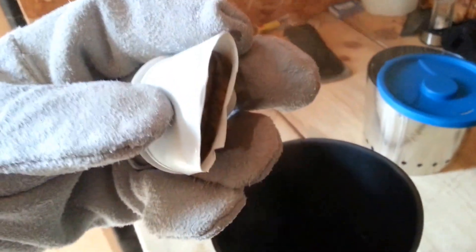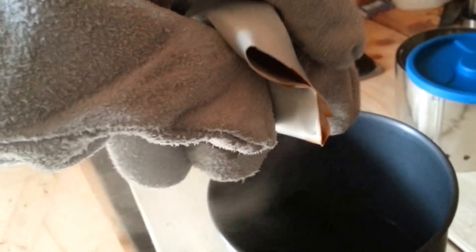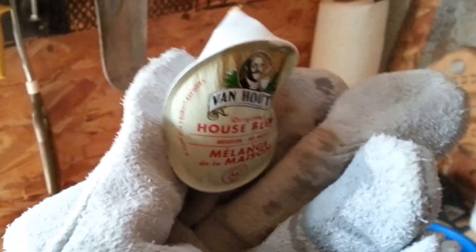Maybe a minute later and it seems pretty — I want to say thick, not thick — I mean concentrated. It seems concentrated, so maybe it's going to taste good. I think that's it. It's pretty much squeezed out. This looks like death.